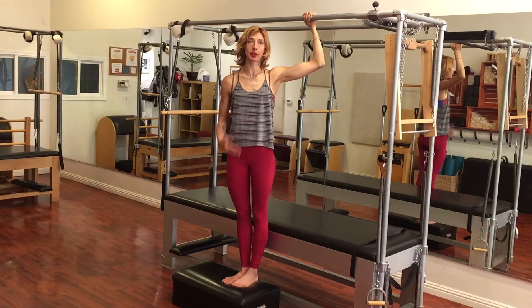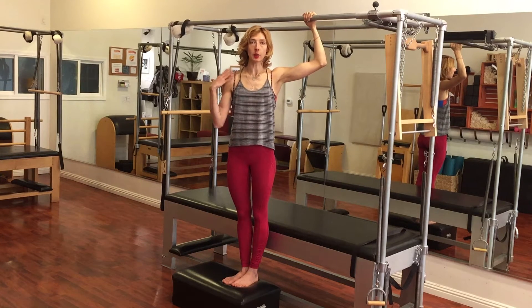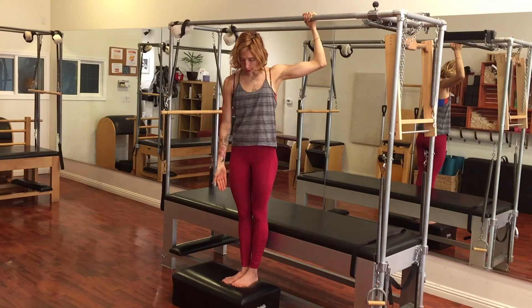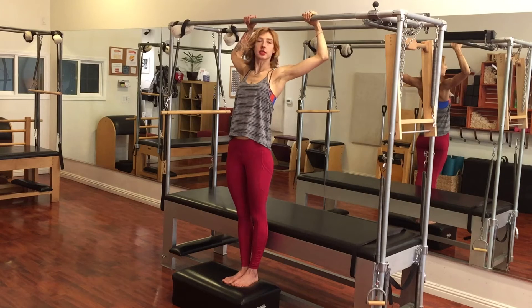It's a great homework assignment for pretty much anyone because it's about getting your back and shoulders strengthened so that when you do any kind of pull-ups or anything with the arms, you're not doing it from the upper traps but rather from the back connection. All you do is grab your short box, place it in front of your Cadillac, and then place your arms up on the top rung.